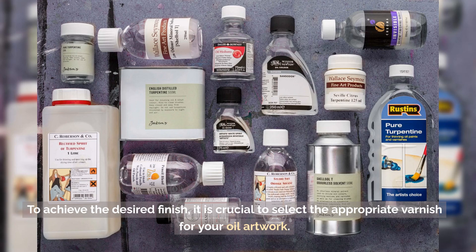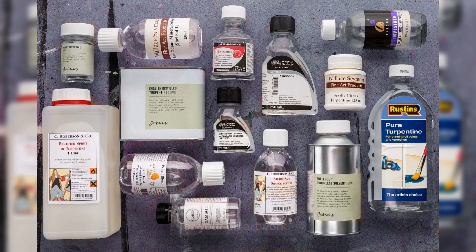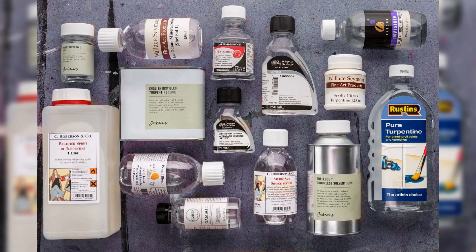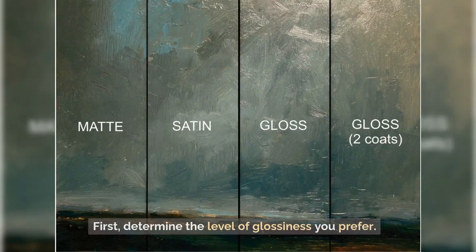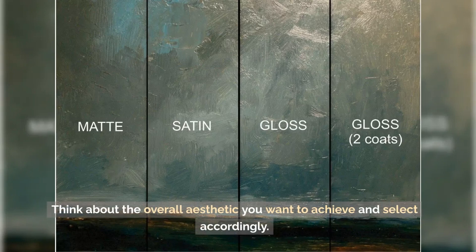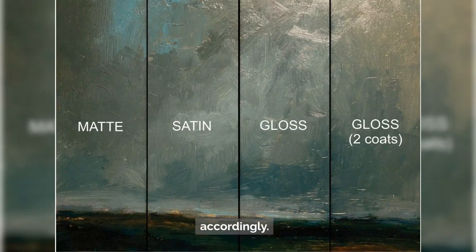To achieve the desired finish, it is crucial to select the appropriate varnish for your oil artwork. There are a few factors to consider when choosing the right varnish. First, determine the level of glossiness you prefer. Varnishes come in various finishes, such as matte, satin, and gloss. Think about the overall aesthetic you want to achieve and select accordingly.